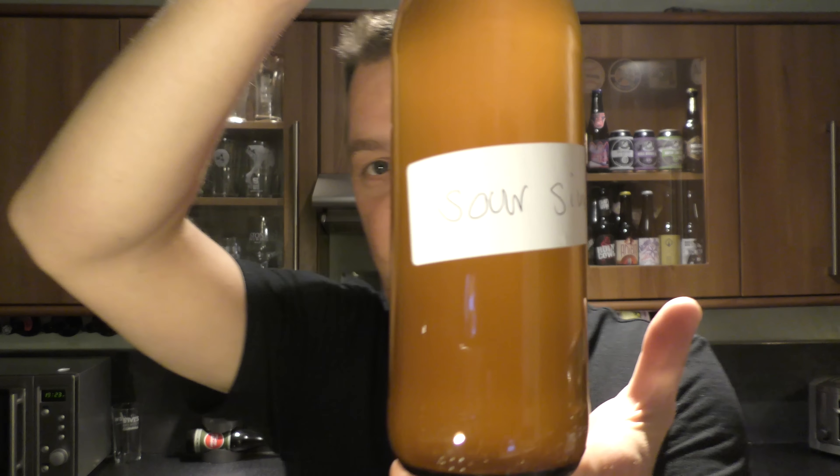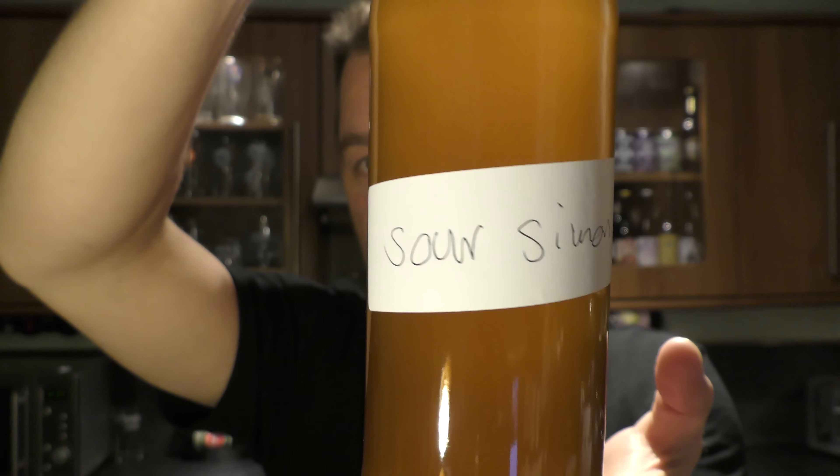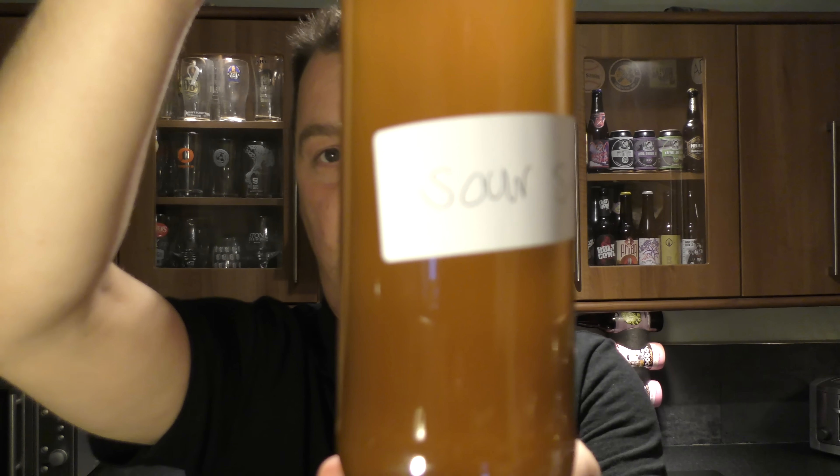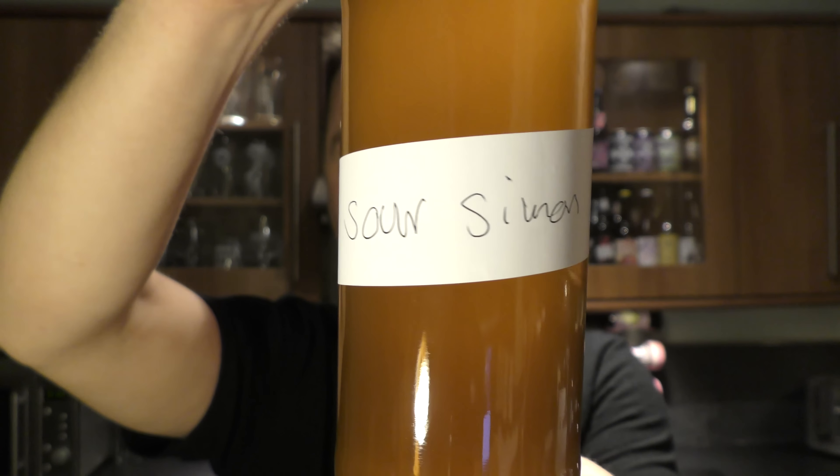There's a look at the bottle cap. They're in the process of working out labels for the two beers: the Hoppy Simon and the Sour Simon. If you've not seen the review of the Hoppy Simon, please check it out on YouTube. This beer, Sour Simon, will have a label at some stage of its life. Let's get it out into a glass and see what we get.